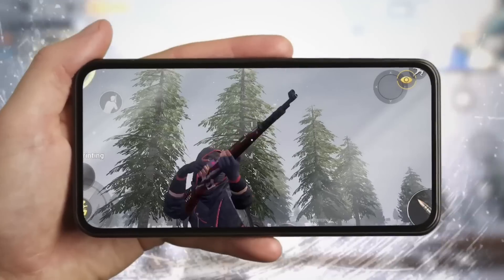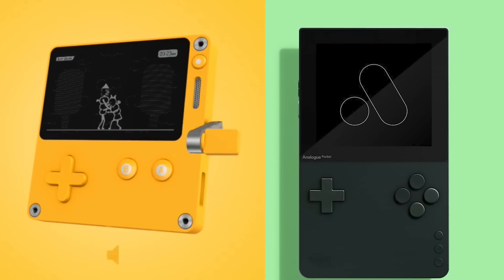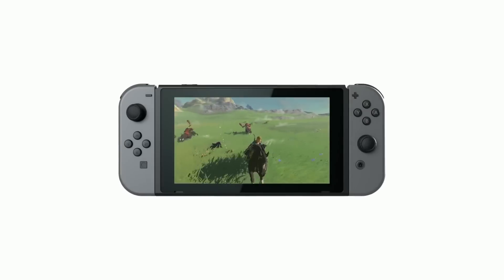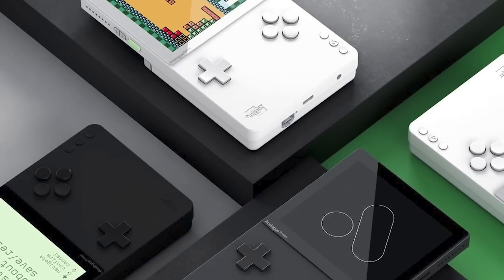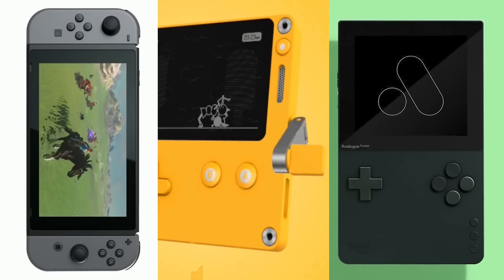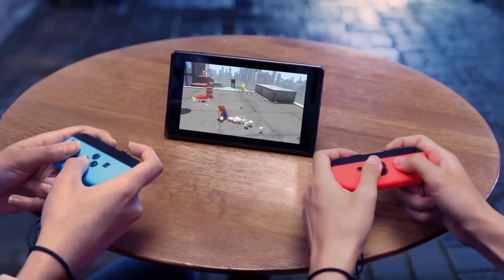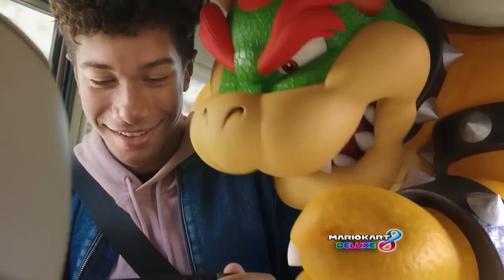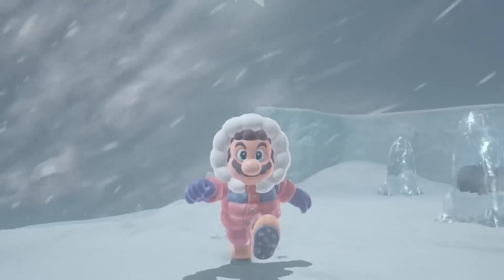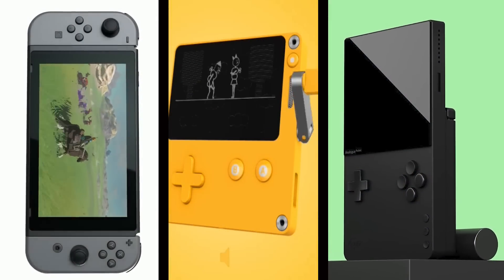Despite tablets and smartphones taking over the majority of portable gaming, the release of next-gen handheld consoles is far from over. The Nintendo Switch, Panic Playdate, and Analog Pocket all offer unique options. But which device stands out above the rest? We have your definitive answer, and the result may not be what you think. Before you decide what form of entertainment will help fill the void of long car rides, trips to the bathroom, or just lounging around, let's put these handheld devices together in the ultimate battle.